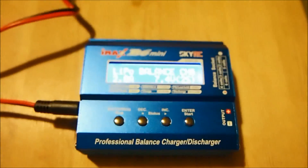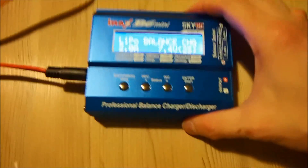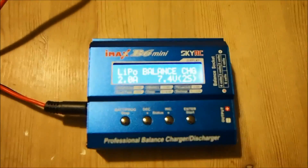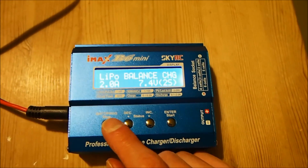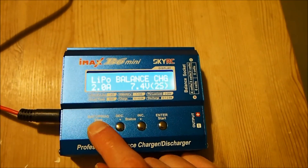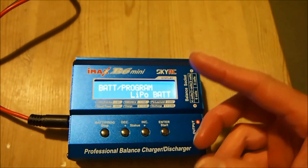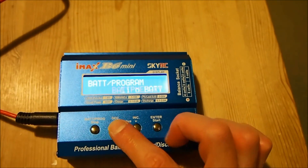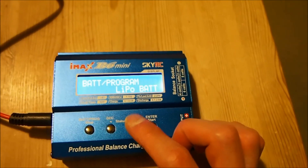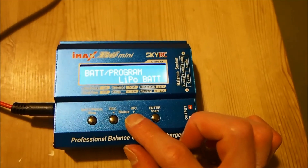I'm just going to run through the menu options. There are four buttons here — everything is in focus now. The first button says Battery Program, and when you press that it takes you to the main menu which you can scroll through using the decrease or increase buttons. If you want to jump straight into charging or discharging, all you've got to do is select your chemistry.